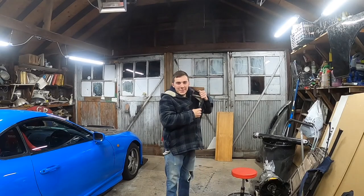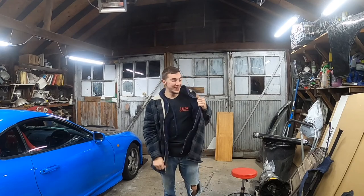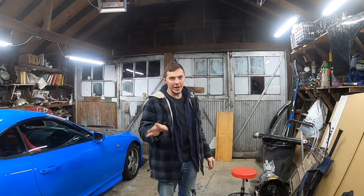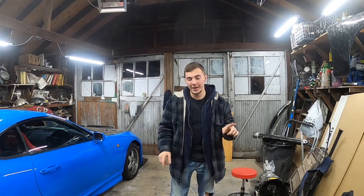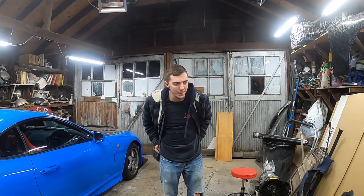Welcome back! Today is gonna be very exciting. This one's gonna be so random but I'm gonna explain why. What we're gonna be doing is making a forged carbon longboard, which I literally had a dream about one night and was like, no, that needs to happen. So today that's what we're gonna do.